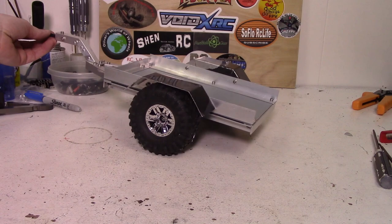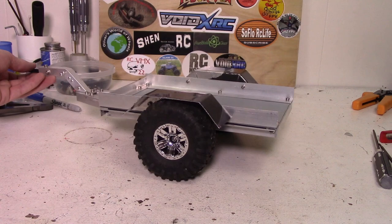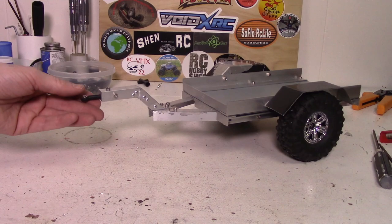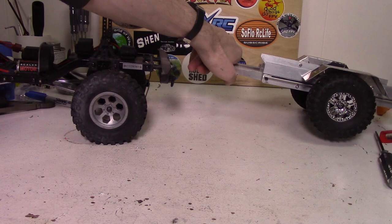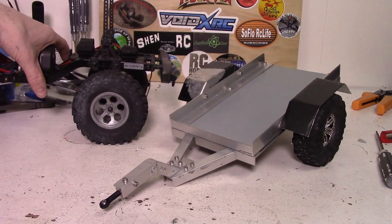Alright, so I got everything put together. Here's the finished trailer. Other than the problems with the fenders not looking quite the same, overall I'm quite happy with how this came out. Seems to work quite well. The reason I went with the gooseneck is the vehicle that will be pulling it is a little bit taller than the original tongue would have allowed me to use. So as you can see here, if I went with the original tongue it would be way down here somewhere, but this puts it right up by the bumper, so that should be good.